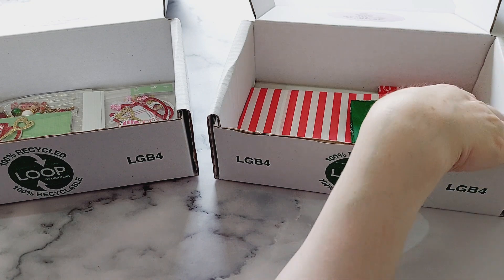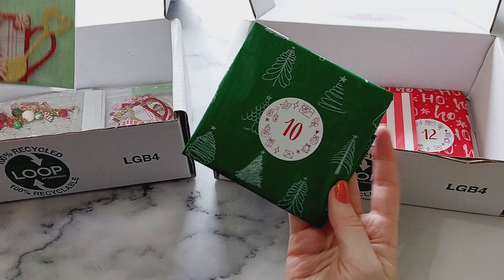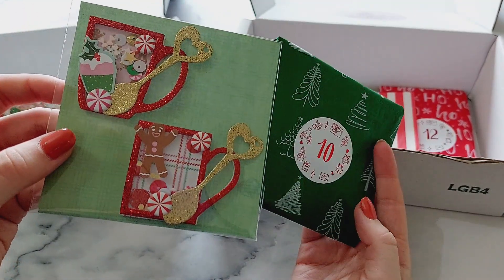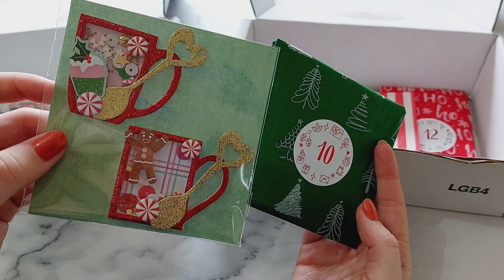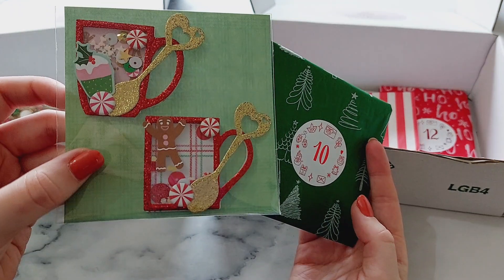Number ten is another shaker embellishment. I made these little hot chocolate mugs — this is the first time I used this die and I absolutely love it. Again I've used the Rosy Studio Holly Jolly collection.